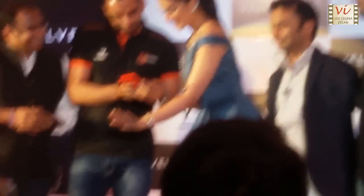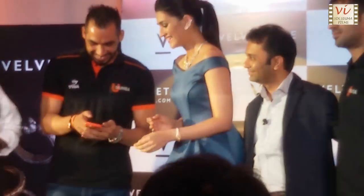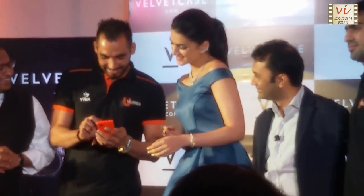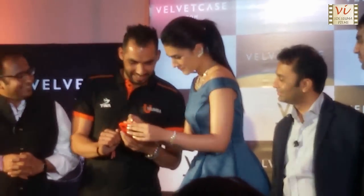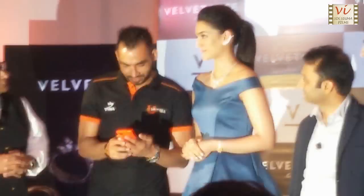What he is doing is, he is taking the temperature of Chrissy's fingers on the phone, on the mobile app. And all you have to do is, you can select the ring, you can actually see it in your hand as to how it looks and you can buy it. That's how Easy Velvet Case makes this entire procedure so very simple.